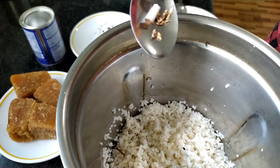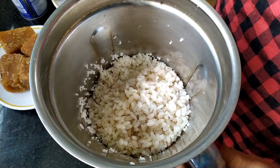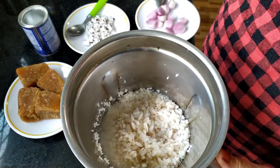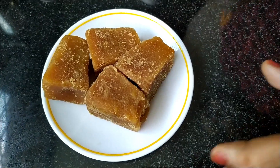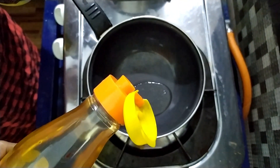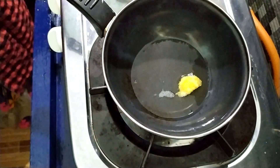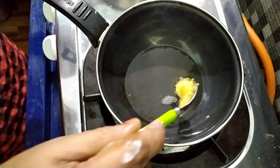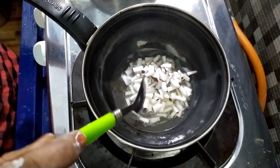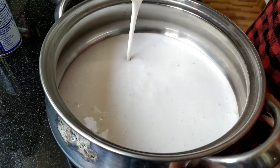We will put a spoon in two spoons. We will put it in a bowl. Pour one of the vegetables in the pot to sea.